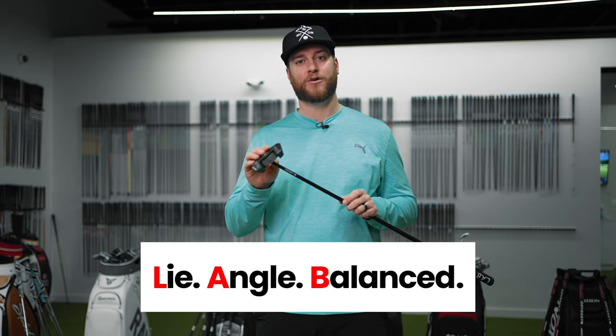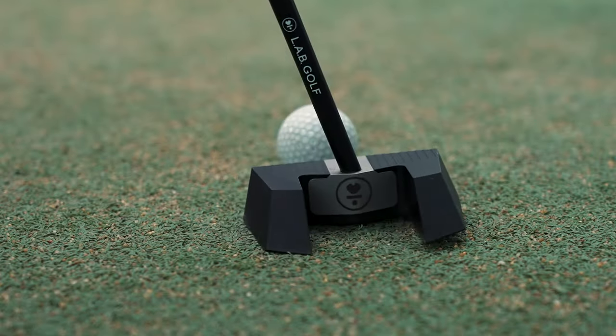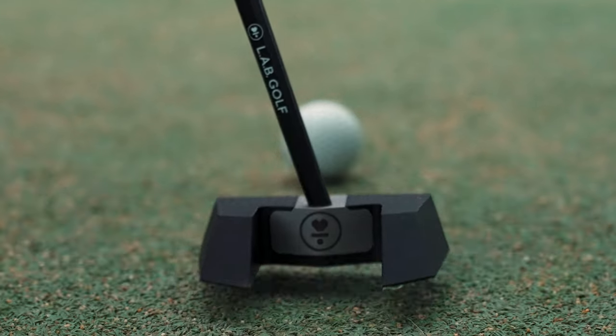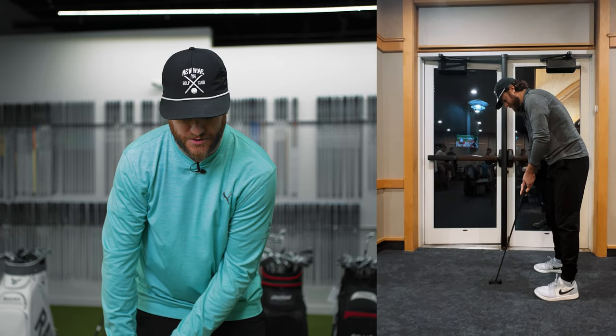LAB stands for Lie Angle Balance, and the lie angle balance is specific to each individual golfer. Before filming, we rolled a couple of putts — it felt really good for me standing over the ball, but my producer Felix grabbed it and it didn't set up comfortably for him at all. Lab offers a putter fitting from the comfort of your own home. All I had to do was film myself doing a couple of putting strokes — it took 30 seconds. I sent them the video, they put it into a software that finds the proper lie angle balance based on your setup.